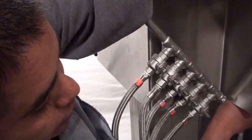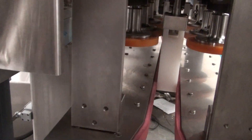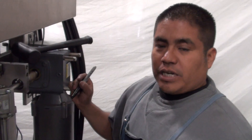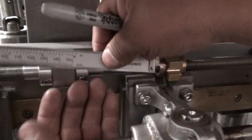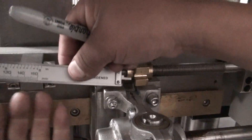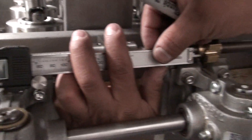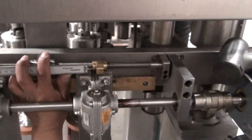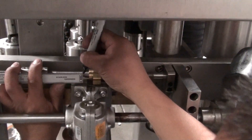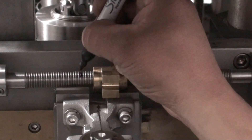We'll do the same process on this side too until we are satisfied with the results. We're going to measure the distance from this part to our brass piece. As you can see, we've got about three-eighths of an inch we need to go. So you're going to mark from the brass piece — that's how far we need to move back our piece.